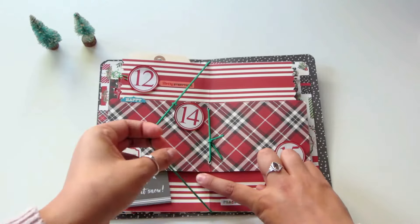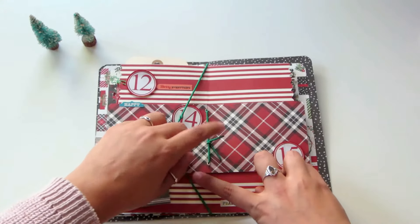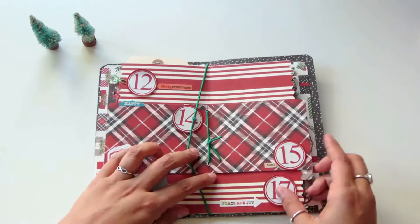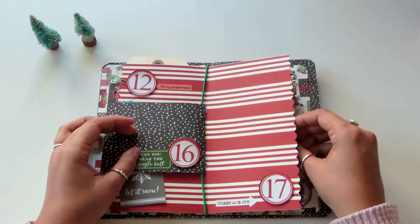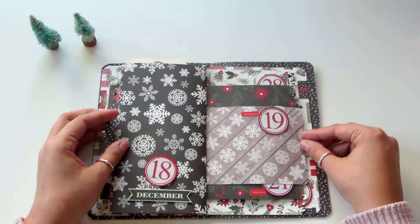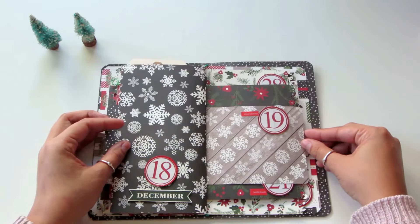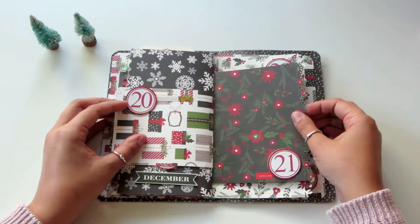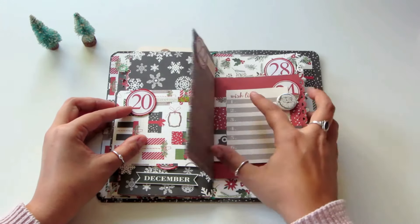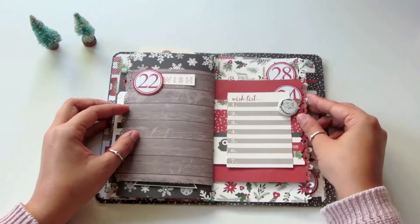We're getting to the middle of the book, and you can see how the book is being held together by just that band — I think that's pretty neat. Keep in mind this is one 12 by 12 sheet. Now you're seeing the back of it — I'm only using one sheet folded in half, so you get two sides of that, which is pretty great.